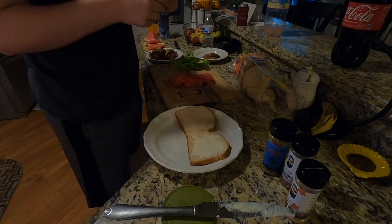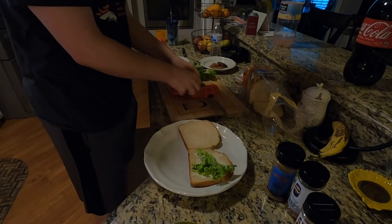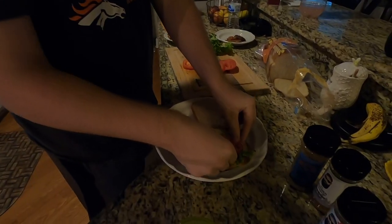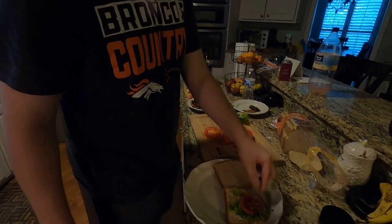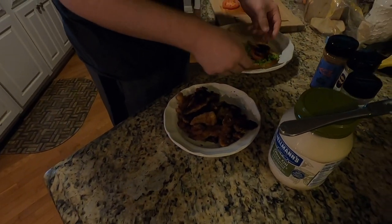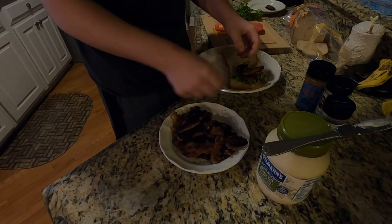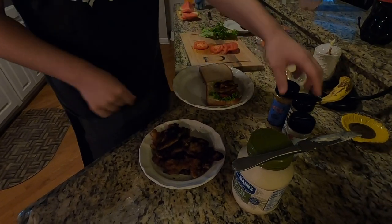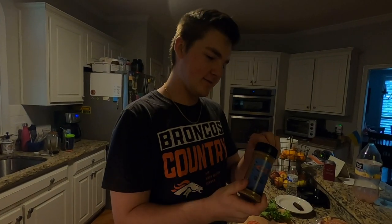Next up, lettuce. Then a nice piece of tomato. Then bacon. And last but certainly not least, the part we tried so very hard to get — the fish. Take a piece on — oh yeah, that looks good, falling apart as soon as you put it on. That's what I'm talking about — three nice pieces there. Top it off with Ace's First Cast seasoning or your own choice of seasoning.